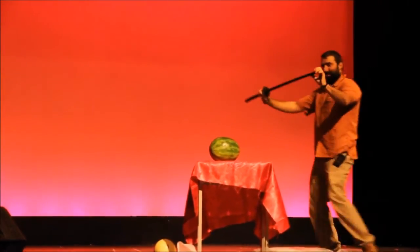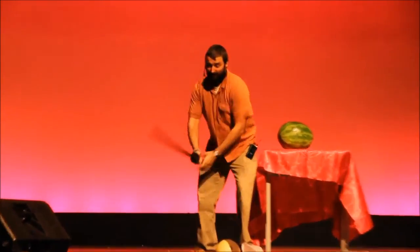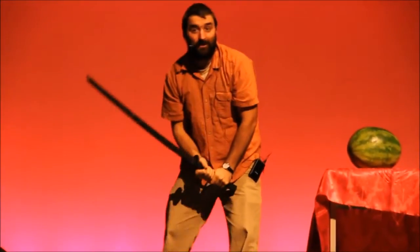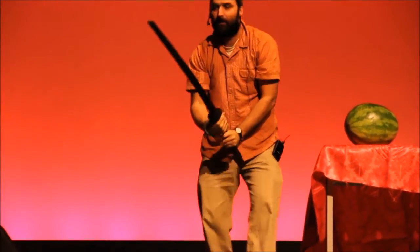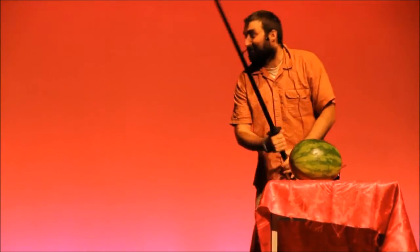Okay, so this is plastic — they wouldn't let me bring a real sword — but it's really strong, and apparently it's unbreakable. I've done some serious damage in physics class with this, which I hope some of you have seen.